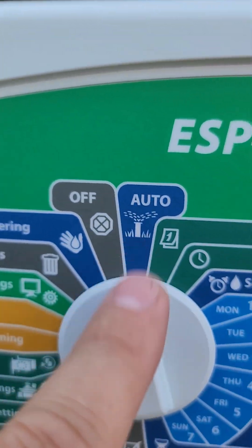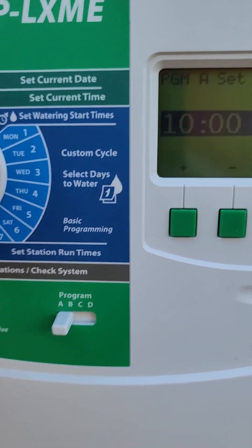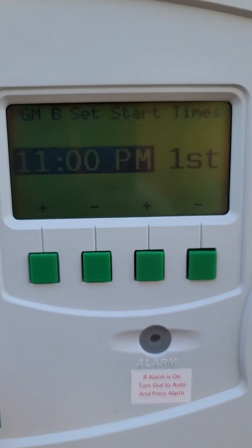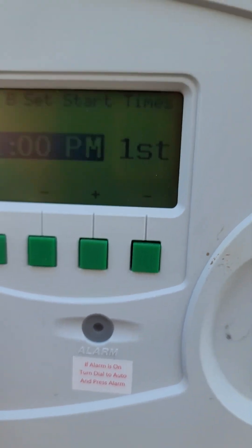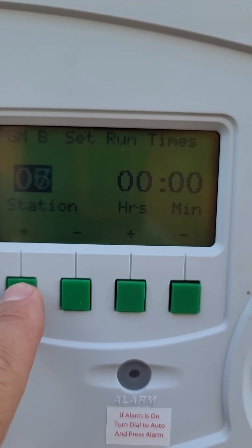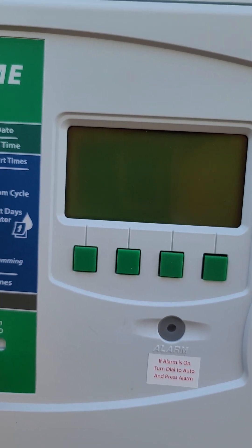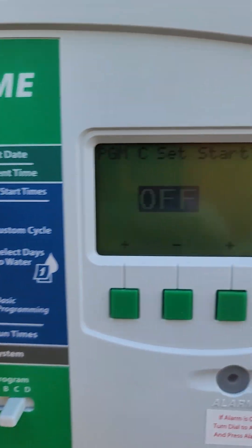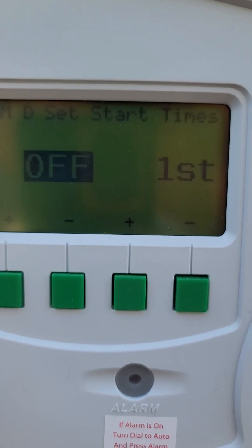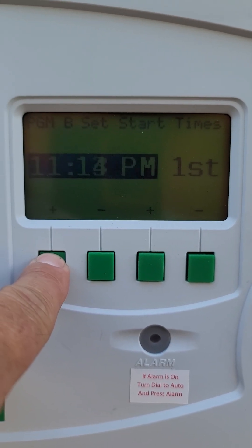All right, make sure it goes on — this one's good to go. Let's go start this program. Now let's go to program B. What's going on with B? You have one station coming on at B. Let's go to C start time — nothing on C. Let's go to D — nothing coming on. So I'm going to go to B and turn this off. I don't know what that is, but I don't think it's a big deal.